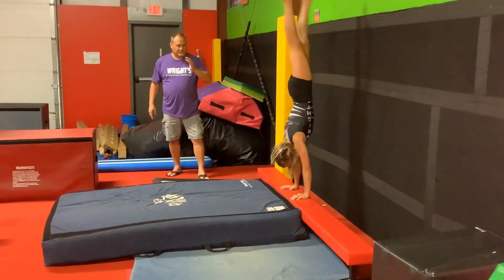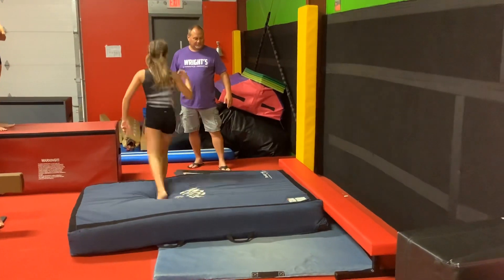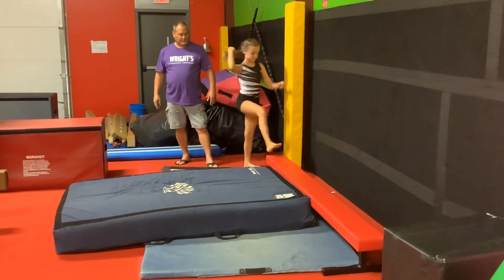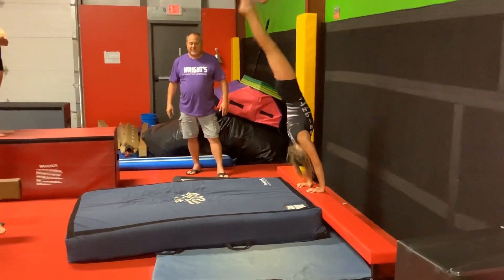Spider-Man up to a handstand, and they're going to kick and fall into their back. Then they're going to walk back and they're going to do a cartwheel up, stop into a handstand, then kick off the wall, fall into their back.